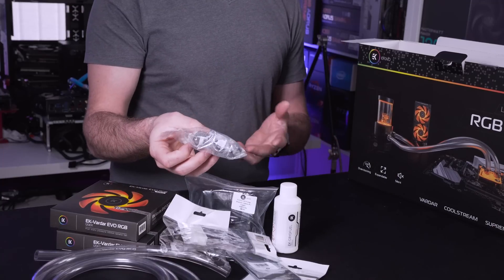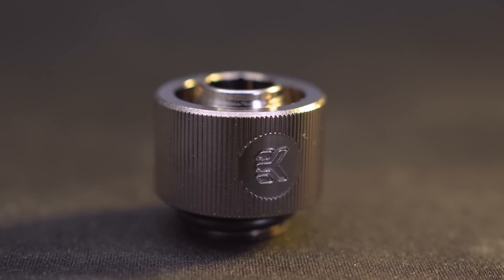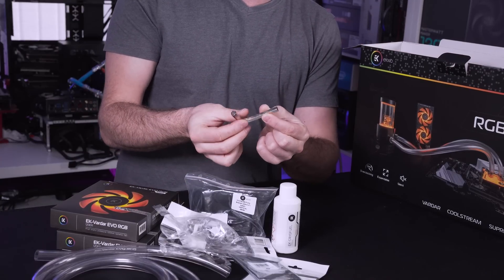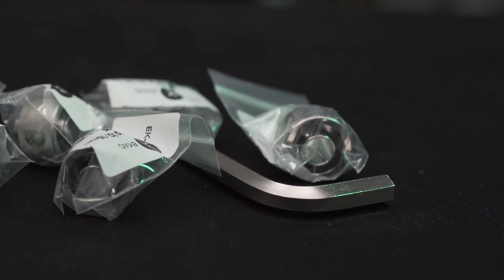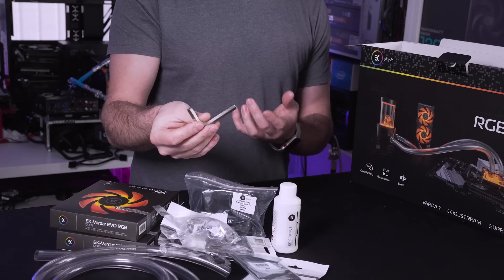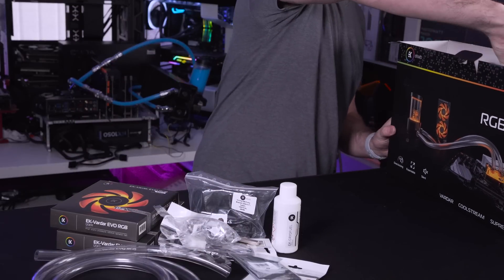The fittings are in a chrome colour but they do come in various different colours depending on the theme you're going for, and they have some subtle EK branding on the side of the locking collars. To secure all of your fittings into place they do provide an allen key as well. This is especially handy when tightening up fittings because sometimes the room to do it by hand is a little bit too tight, and any pro will tell you that after a while it really does rip up your hands - so really good that they've included that in this kit.